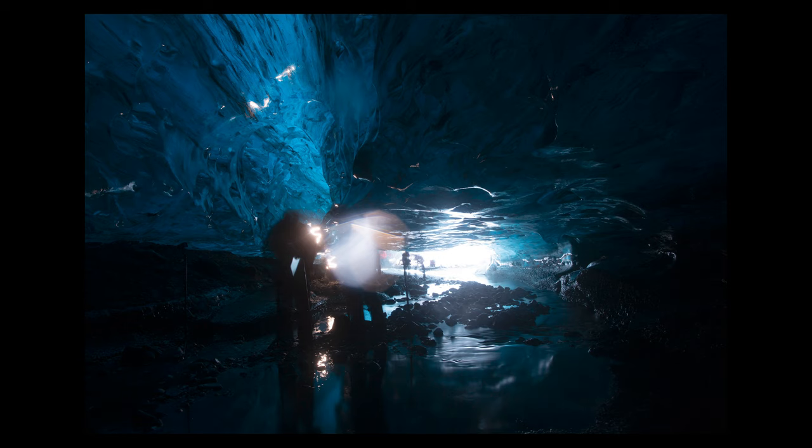This image was lit in order to illuminate a spectacular ice structure in the centre of the image, which would otherwise have been too dark to capture. We used the DLED3 as well as three different reflectors to bounce the light around the scene. By doing this we were able to highlight the incredible variation of colours and textures within the ice that would otherwise have been lost.